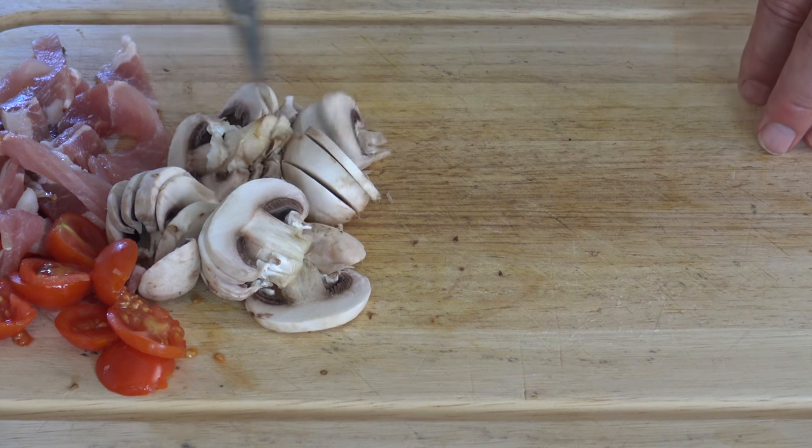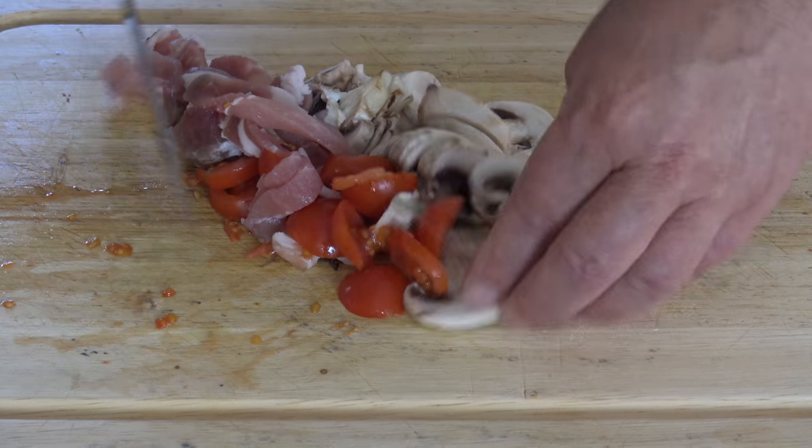Gorgeous. Just like that. So they're all chopped up lovely — time to go in the pan.